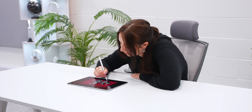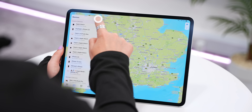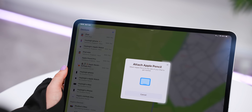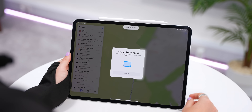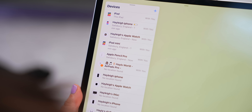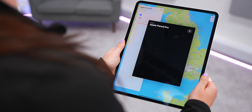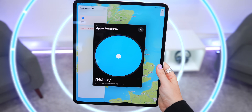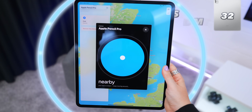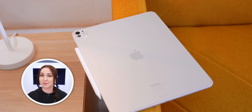Everyone with an Apple Pencil should add it to Find My. Open the Find My app, tap the plus icon, choose 'Add Pencil,' and snap the pencil to your case to add it. If you ever lose it, open Find My, tap on Apple Pencil Pro, select Find, and a distance graphic will pop up so you can use your iPad or iPhone to locate it. The iPad should be getting a big software update soon — subscribe to see more.